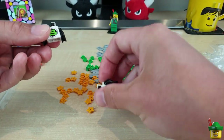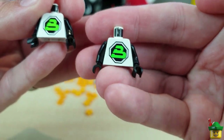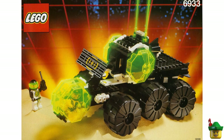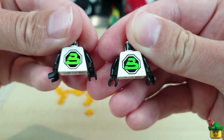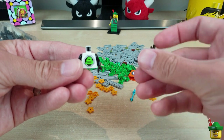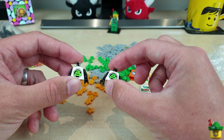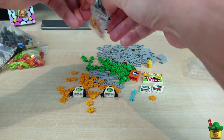These Blacktron torsos are looking in quite good condition. One of the sets they would have come from was 6933 Spectral Star Guider. I don't mind the black sleeves on the white torso — I think that looks good — but I'll probably swap the black hands for yellow ones so it looks like a sweatshirt or a long-sleeved t-shirt. I can use them as regular city people, with no space connection.